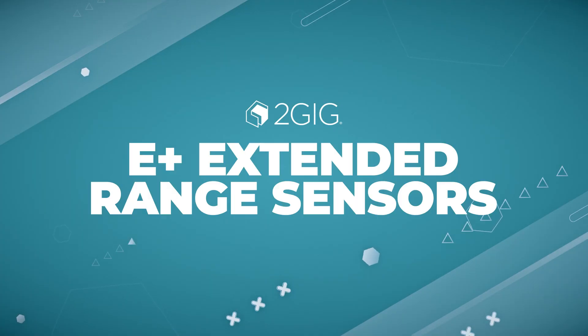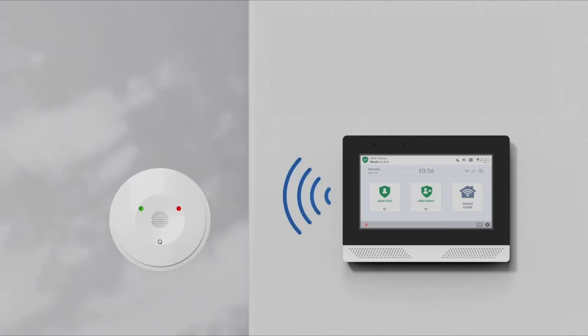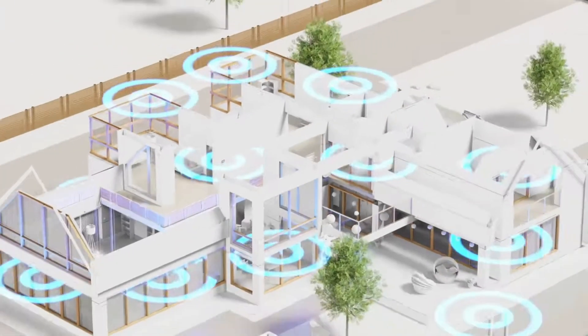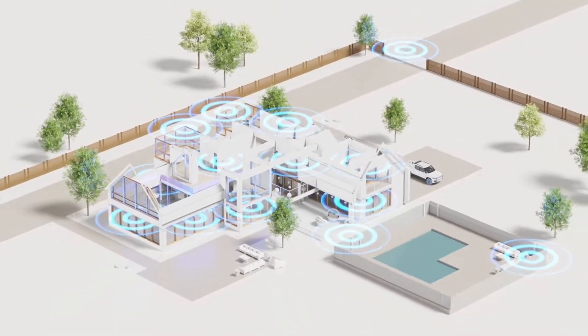Intrusion alarm dealers, we've been waiting a long time for this and it's finally here — the next big update in the 2GIG ecosystem: extended range sensors. With all the new 2GIG E-Plus sensors, you're not just extending the reach of your alarm systems, you're opening the door to new customers and opportunities. These sensors deliver unmatched coverage, durability, and encrypted protection to ensure every corner of your property is secured. Hey everybody, it's Tyler from Nelly Security and in today's video we're talking about the all-new E-Plus extended sensors from 2GIG.